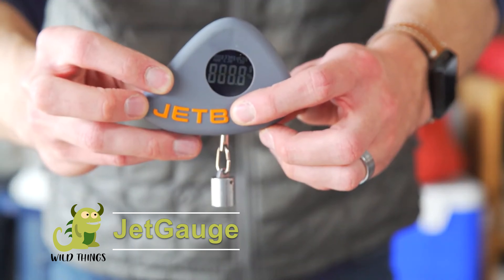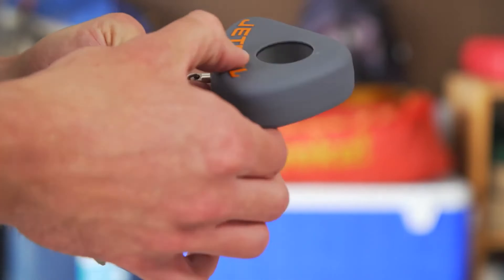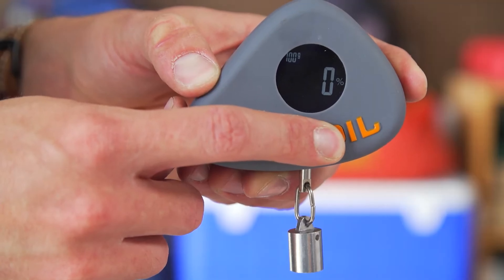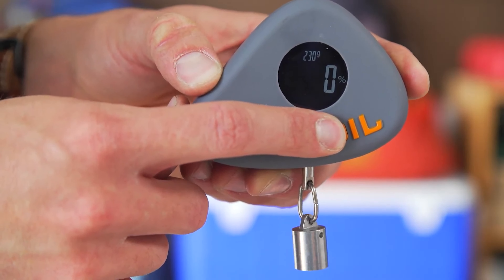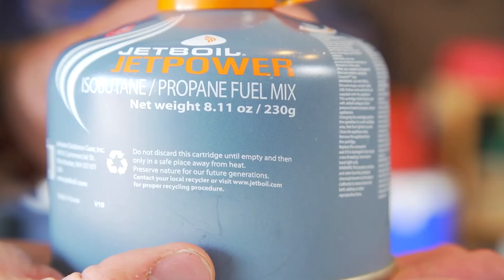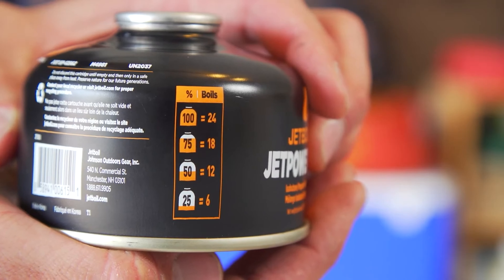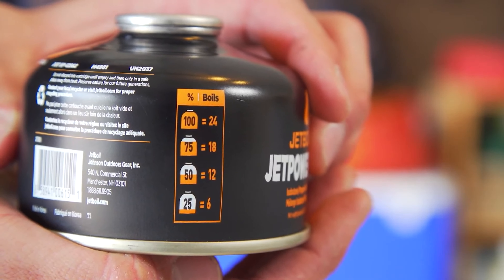The Jet Gauge is a small digital scale that checks the percentage of fuel remaining in 100 gram, 230 gram, and 450 gram fuel canisters. The gauge is optimized for Jetboil's JetPower fuel, but compatible with most backpacking fuel canisters.